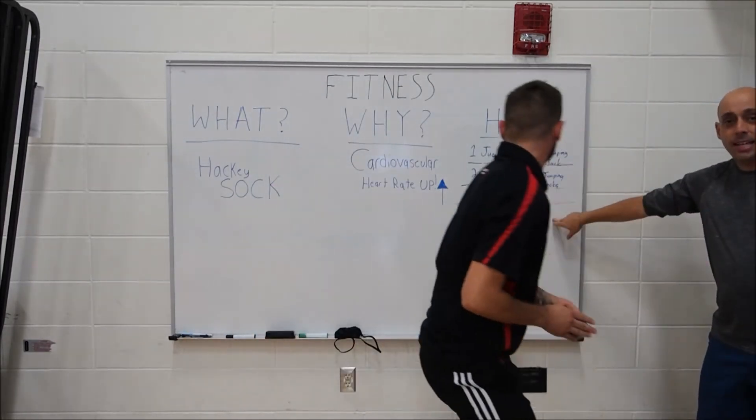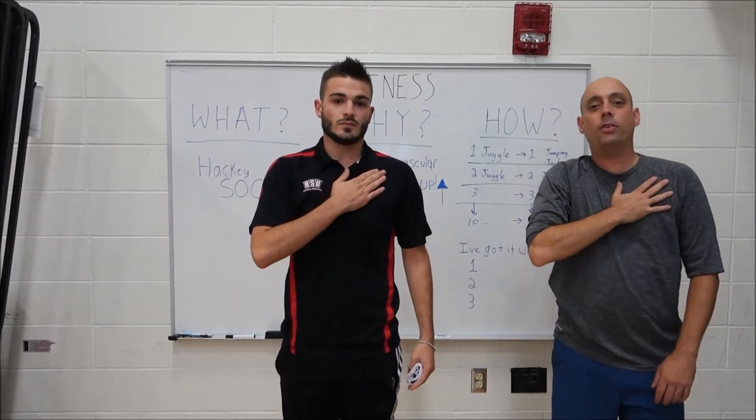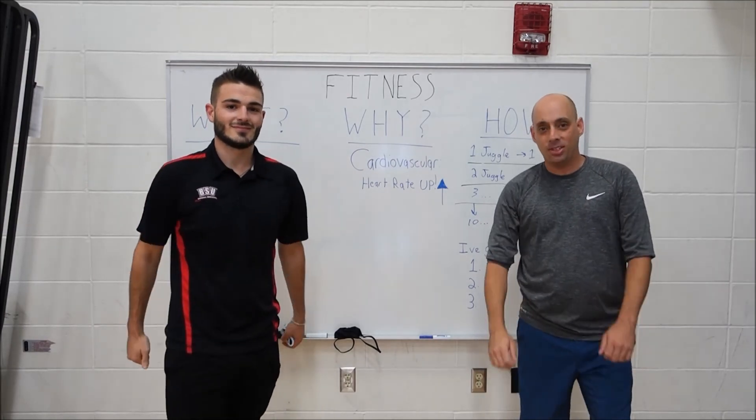When you get all the way to ten, check yourself. See if you're sweating, see if you're breathing heavy, see if your heart's beating faster. Awesome, good luck! I can't wait to see how you do.